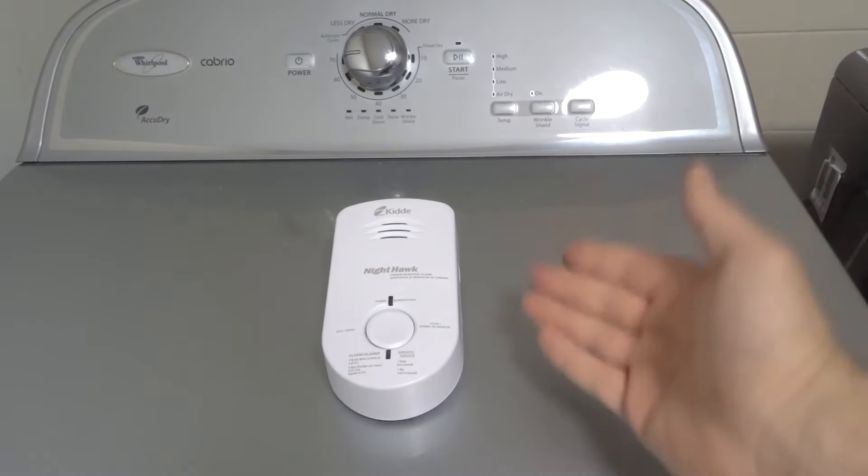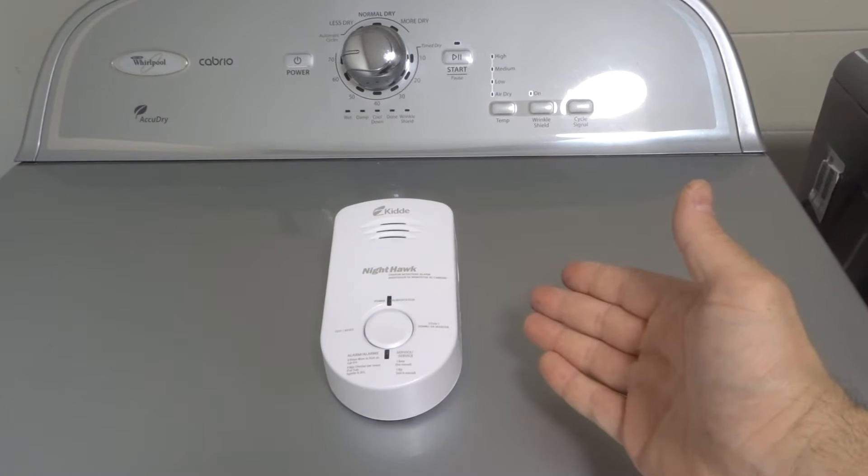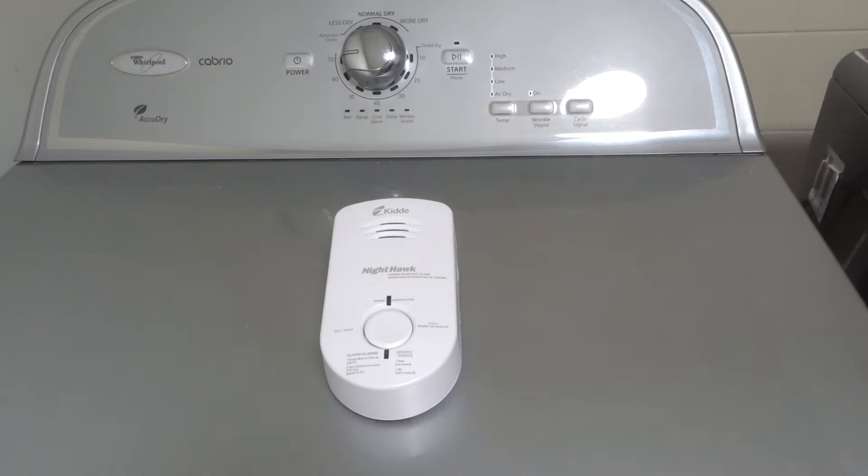Hey everybody! I'm here today to show you how to replace the battery in a carbon monoxide detector just like this one right over here. This will be an easy tutorial with super easy instructions, so let's get right into this instructional video.